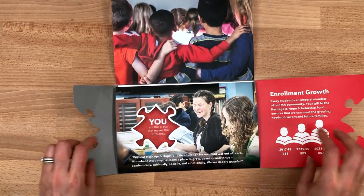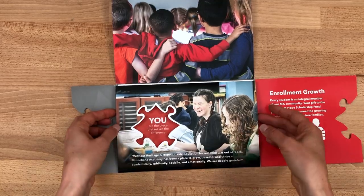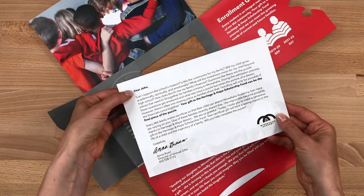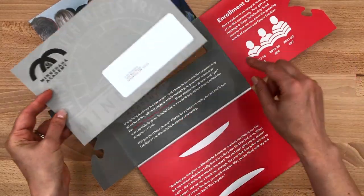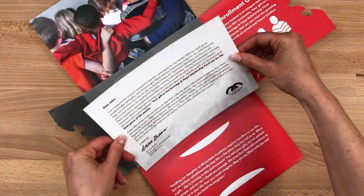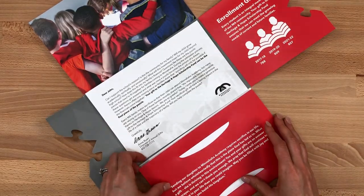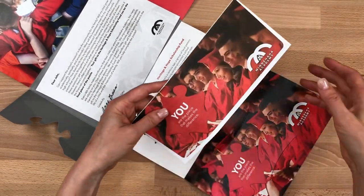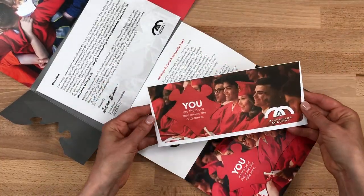This is a customized crossfold. Keep going past another puzzle piece die cut and you'll get to a personalized letter. Flip the letter over and you'll see how they printed the address of that person on the back so that the appropriate address would show through the window for mailing. Fold down one more time and you'll get to the donor envelope nested into the final panel and in register with the image on the panel.